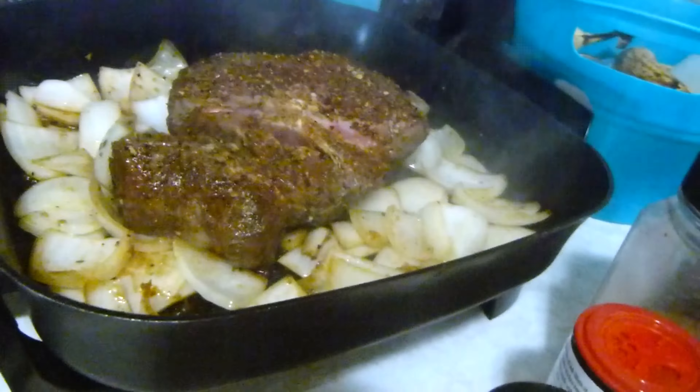That was a beef roast that I got at Food City. That's just half of the roast — I cut it in half and made two out of it, and put the other one in the freezer. That whole roast, both halves, was only $16, so that was a really good deal.